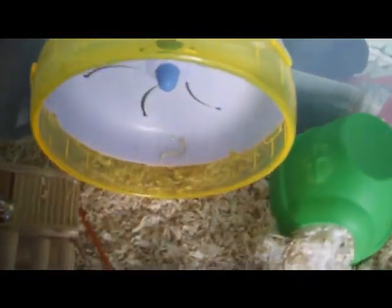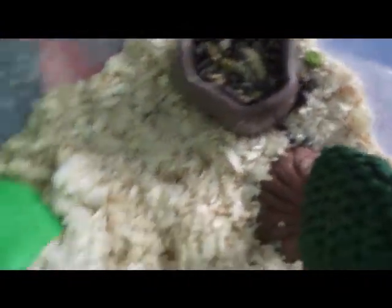Next we have Rum's bin. So we have his wheel here, his treehouse, his tube, his water bottle, his tree and his food dish. He's in at the moment, going to go to sleep.